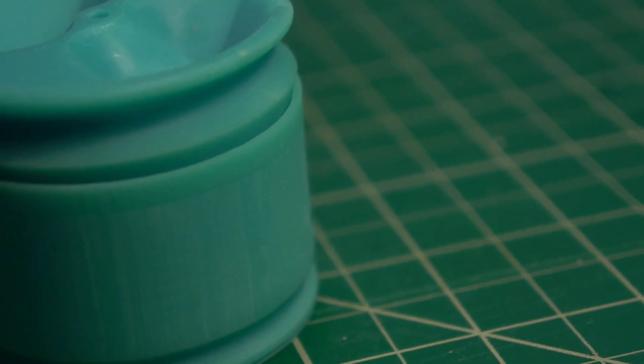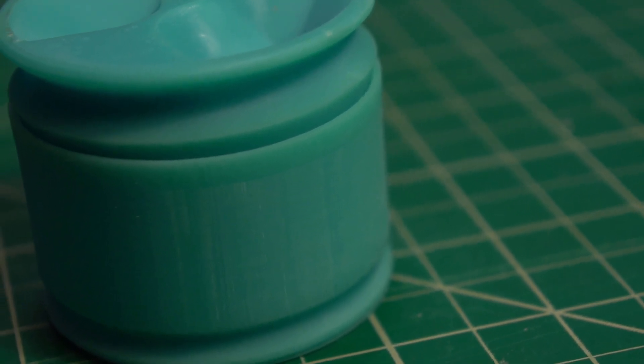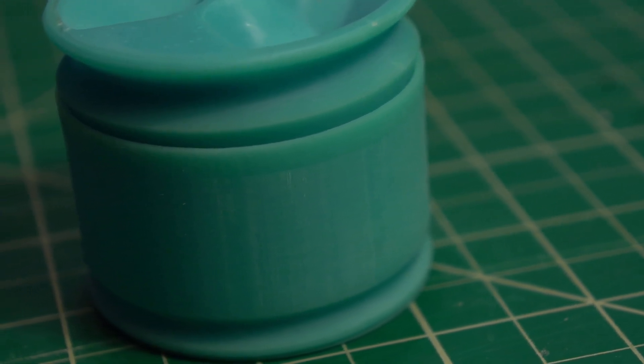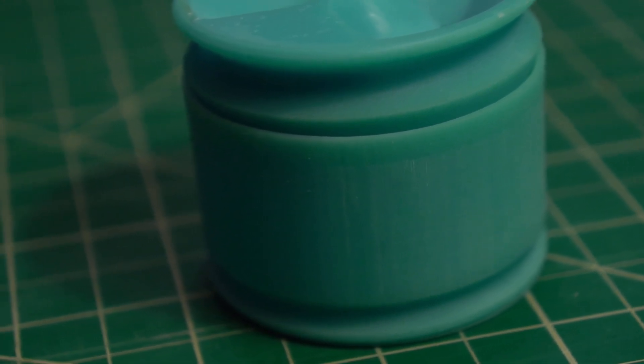This time around I'm going to be using an SLA printer, which builds the part up with layer after layer of UV cured resin. The two processes are really quite different, but the short version is SLA prints are much higher resolution with much much smaller layer lines. If you're interested in learning more about the different printing methods, I'll have some links down below to more comprehensive videos.